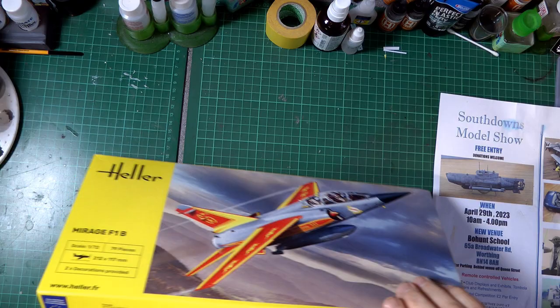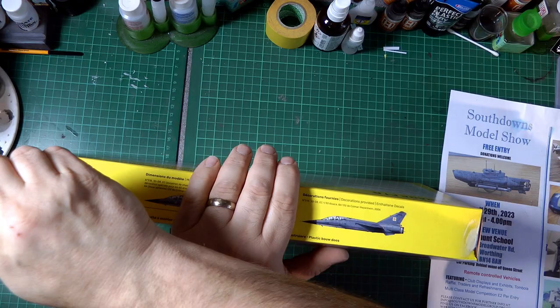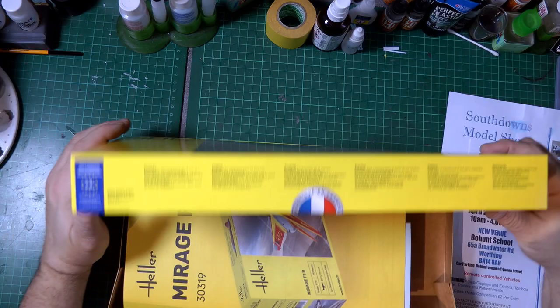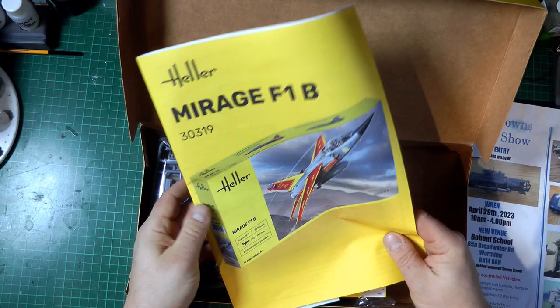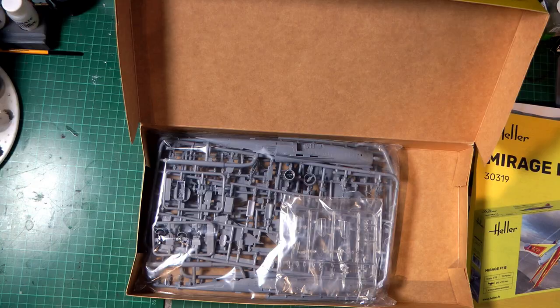It comes in a sealed box - looks like a top-opening, quite sturdy box. There are some extra bits on the side to be removed. Let's open it up and see what we get: instructions, a little booklet which I guess is probably about different kits they produce - quite nice - and then one bag with all the plastic components.